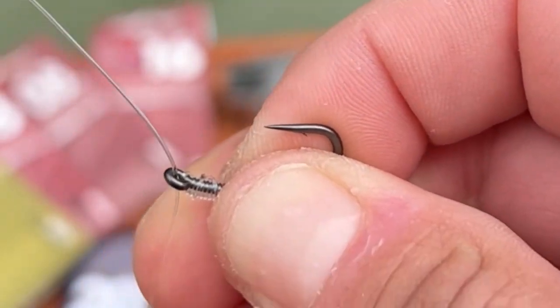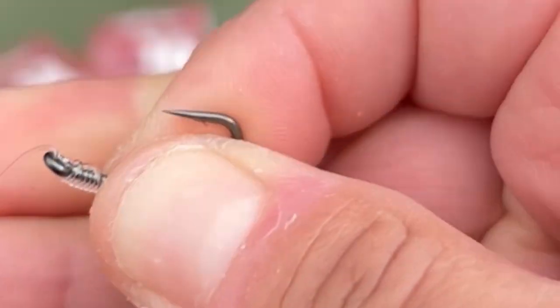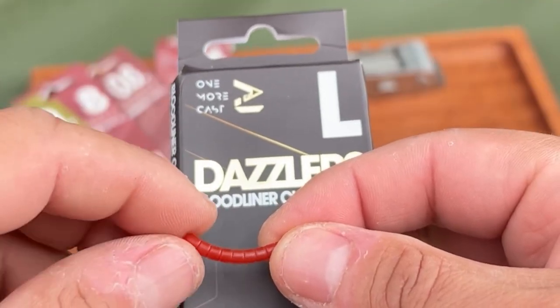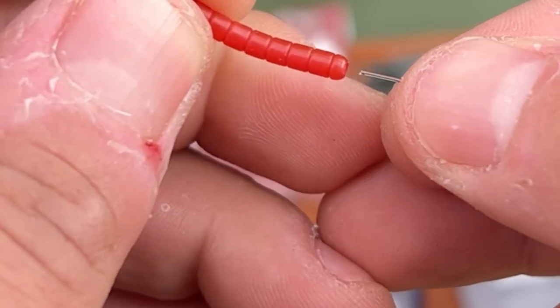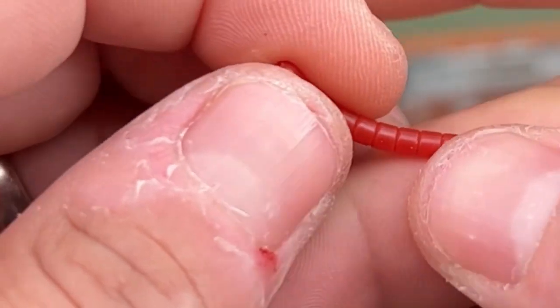Going round the barrel twice before threading back through the eye will help lock the knot in place and stop it from flexing. The next thing you need is a Dazzler's blood liner curve, in large. You'll notice one end has a wider hole — thread that down the hook link.